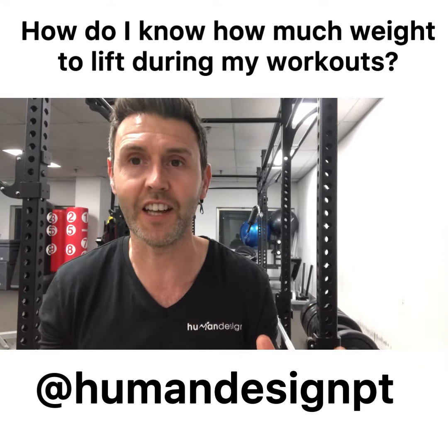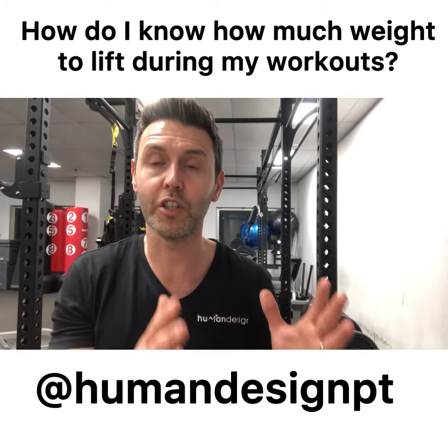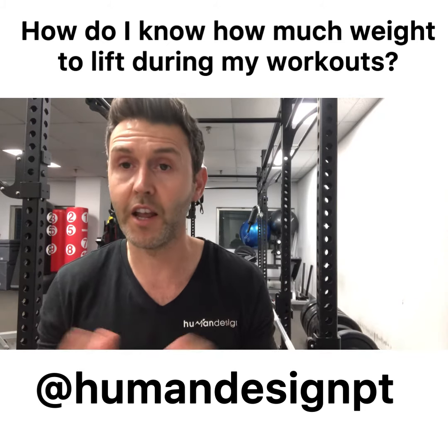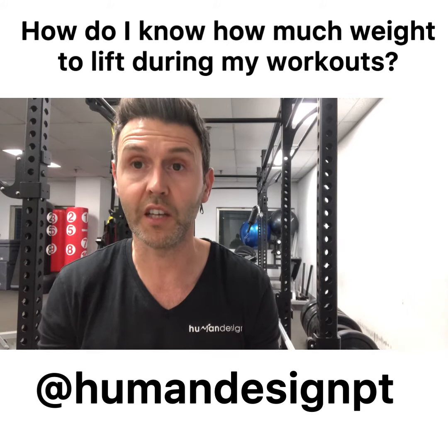This will be different for every exercise, but that is a good general guideline. Let me know below if that makes sense — ask questions, I'm here to help. I hope that makes sense. Have a great day.